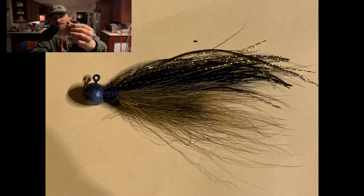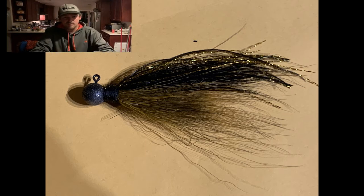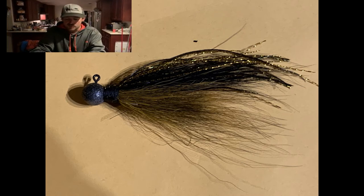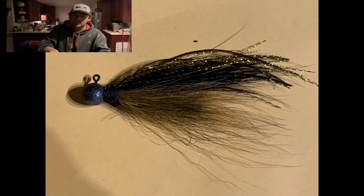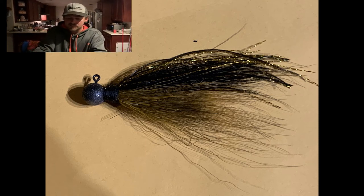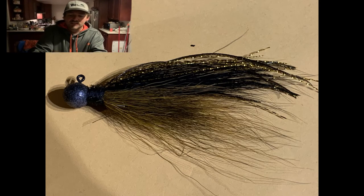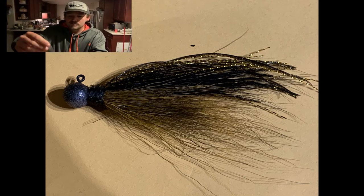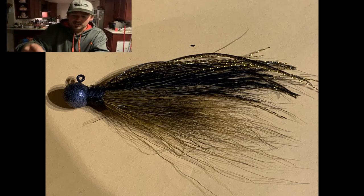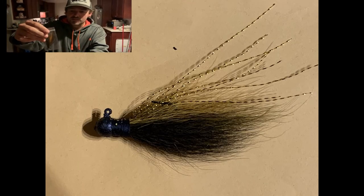This is black thread for the collar — collars are really important, some people don't think they are, but they are. We got a little bit of a custom paint job on a lot of these right here. It's a rustic glitter paint with a black base — really nice.